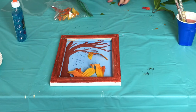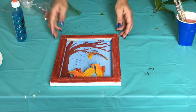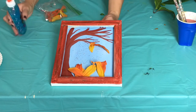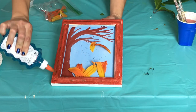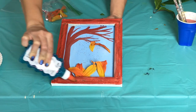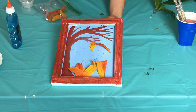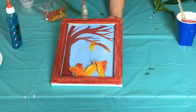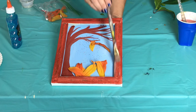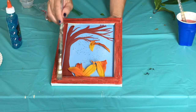All right guys, we're almost done — you're all doing such a great job! Now we want to go ahead and glue that plastic piece to the top to seal our shadow box. Take your glue, place a little bit on that rim, and use a clean wet brush to spread the glue around. The more glue you use the better, so your glitter and leaves won't fall out of the box.